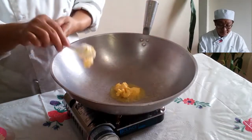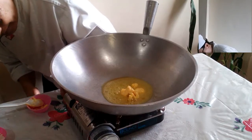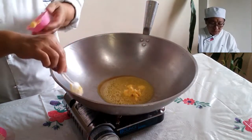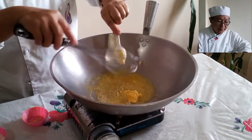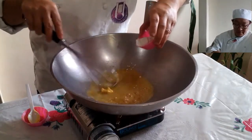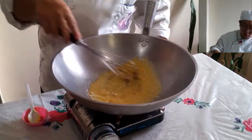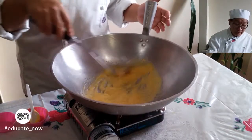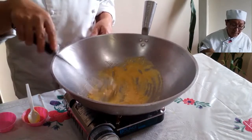We already have our pan here which is warm. Keep it on low heat, slow fire. You simply don't want the butter to get too dark. Then you simply add your starch — your flour.